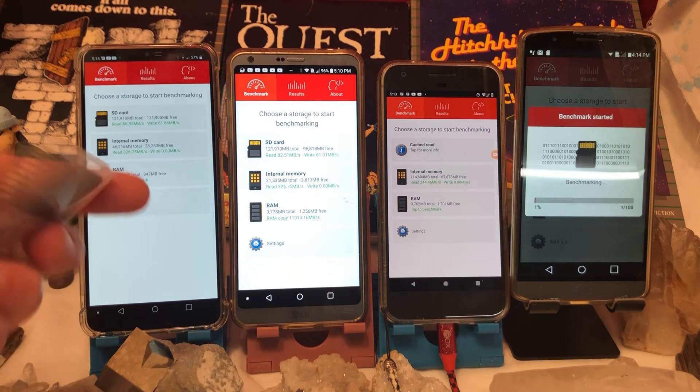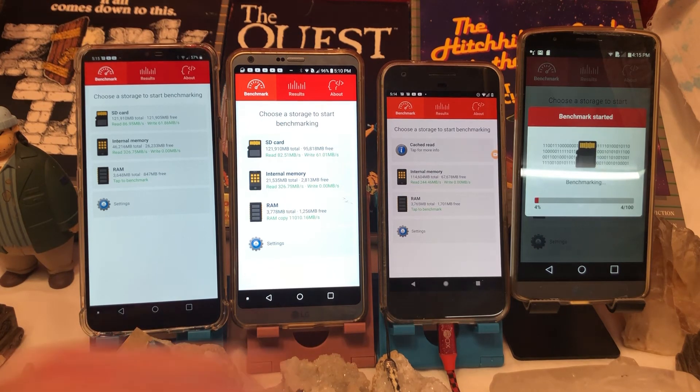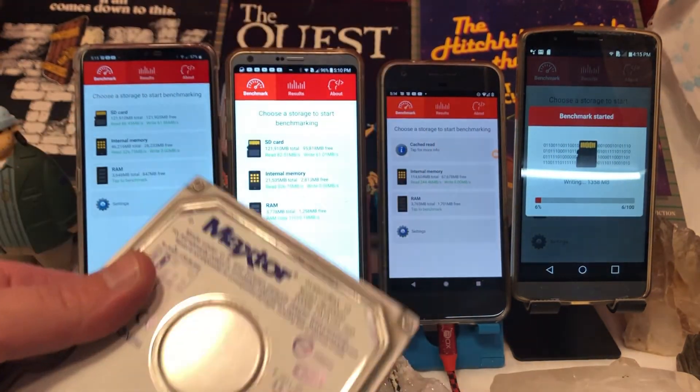With these kinds of memory cards, you can only write to them so many times, and then after you write to them, they just die. So if you have ones in high use, you should know they're going to die. At the same time, old hard drives will do the same thing, but hard drives seem to last longer — they're just much slower.